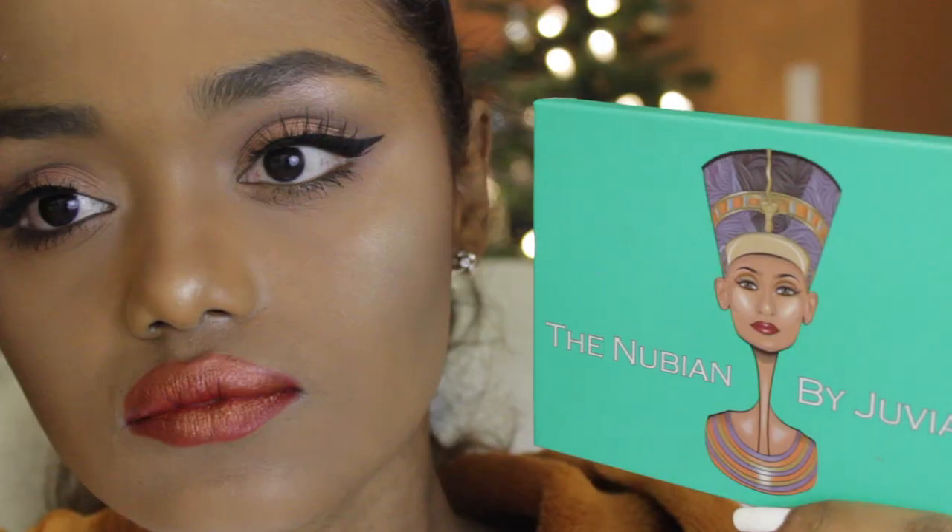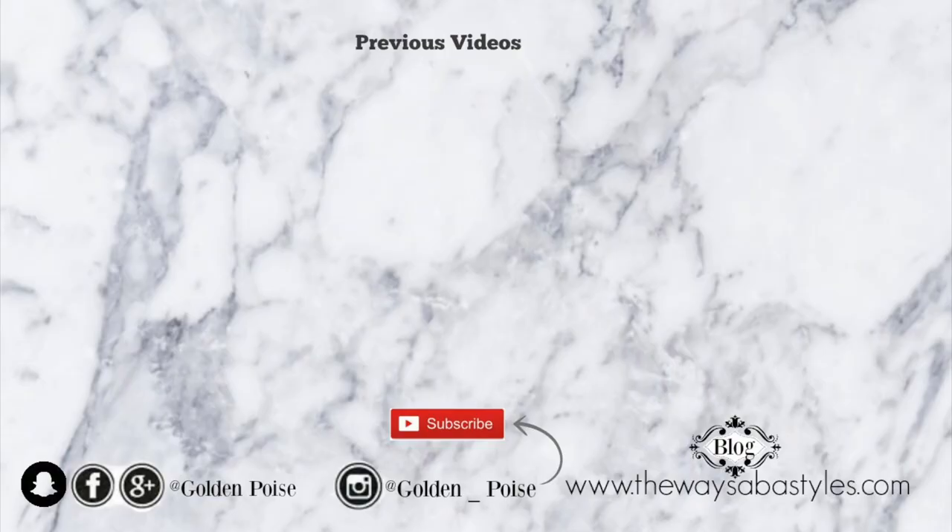So I'm kind of liking this. Anyways, this is how the whole look turned out guys. I hope you guys enjoyed this video — thank you so much for watching and I will see you guys in the next video.